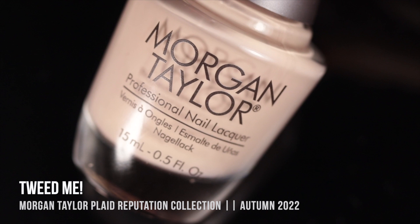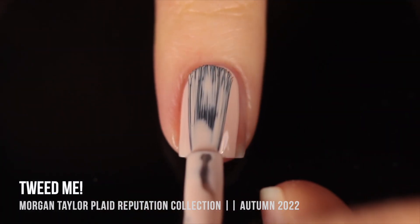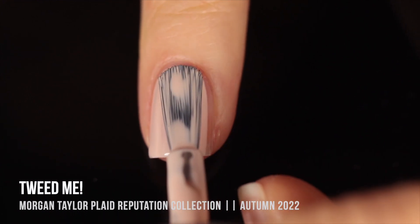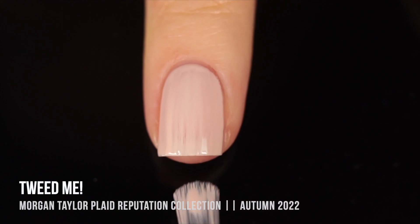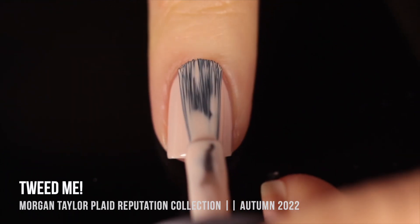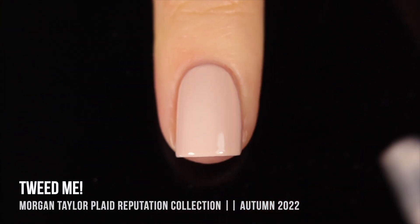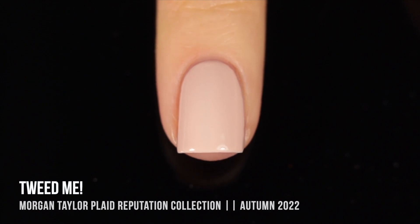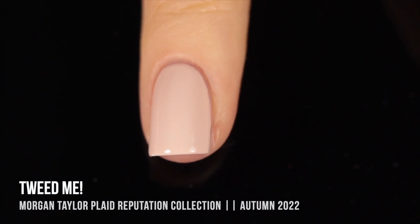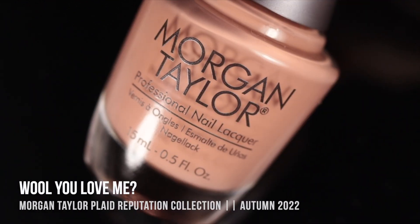Next up we have the shade Tweet Me, which is a great name. This one is a super light buff beige shade with a little touch of a peachy undertone, so you do get a little bit of that pinkiness. I really thought this was going to end up being a three-coater, but I did get full coverage with two coats on my nails. Keep in mind my nails are fairly short — if you have longer nails, you'll probably need a third coat. But again, I was just really impressed with the opacity. It applied so nicely as well.